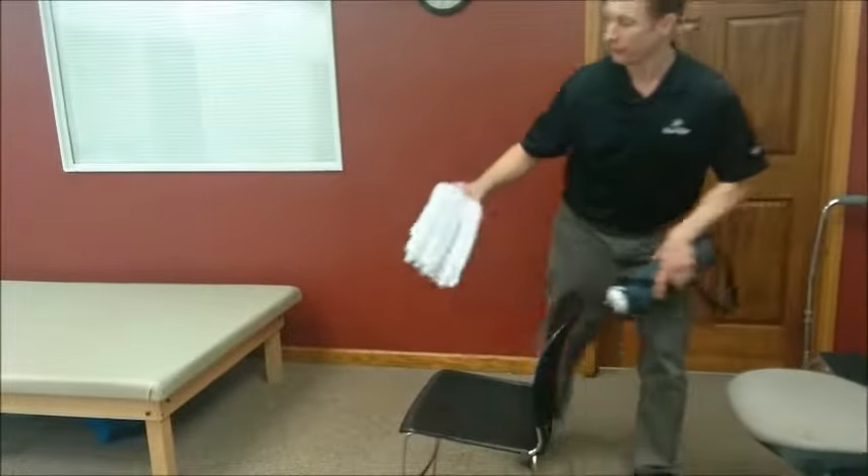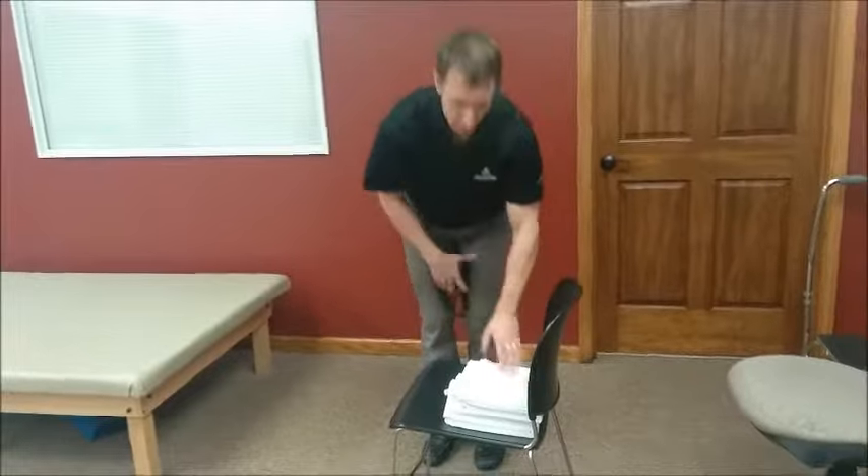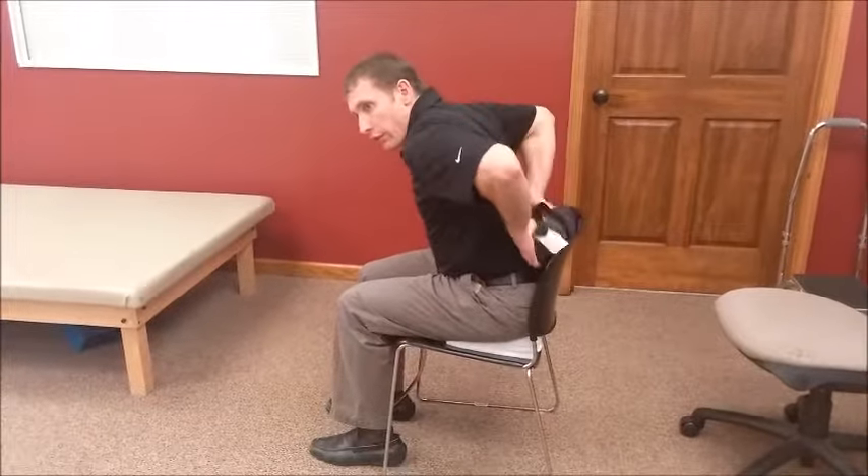One solution, if you can't get a new chair, is to just take some towels, put them at the base of the chair, and now your hips are going to be higher than your knees — so that takes care of that. Your butt goes all the way back again, lean forward a little bit, get the roll in the small of your back, and then there you are. This actually feels pretty comfortable.